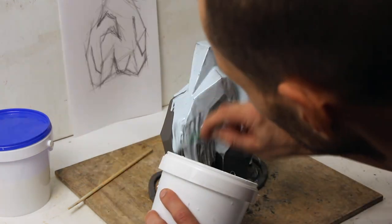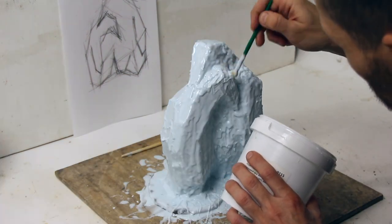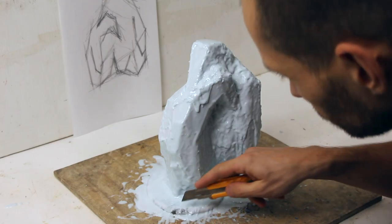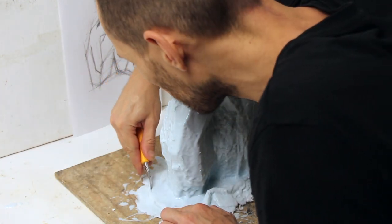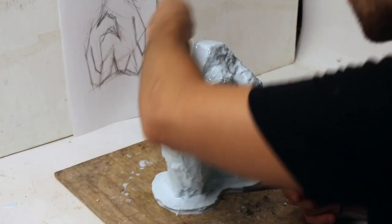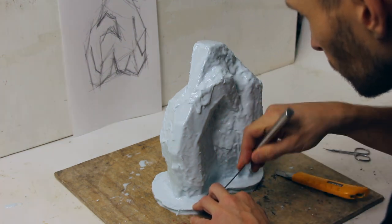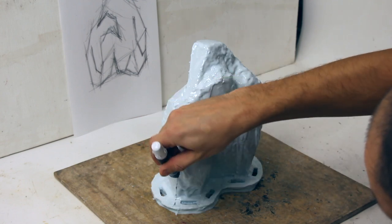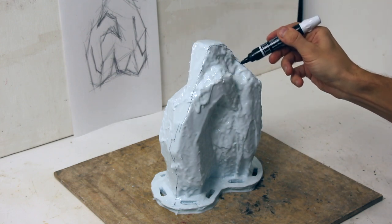I usually apply about three to four layers. You need to wait for silicone to cure before applying the next layers. After the silicone has cured, I remove all excess parts, then cut out and remove small clay elements. One of the most important steps is to decide how many parts of the shell there will be, so it can be opened later. I mark parts with permanent marker.